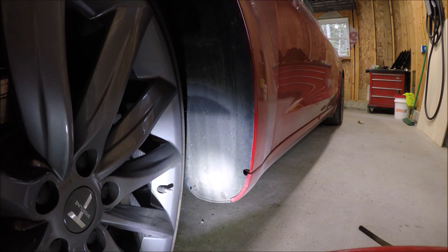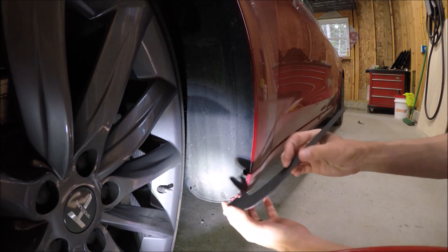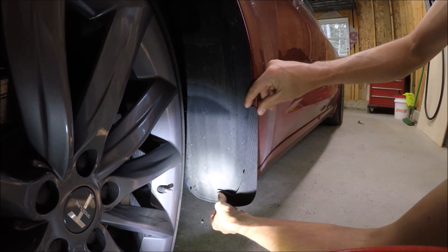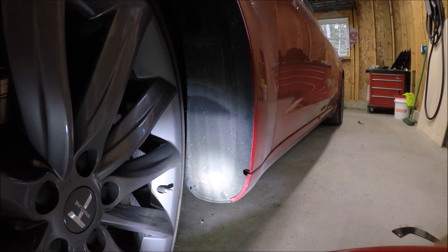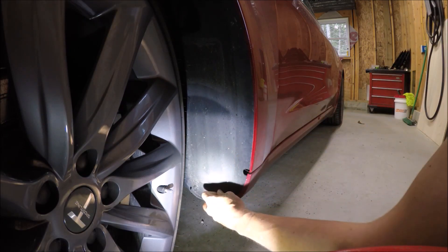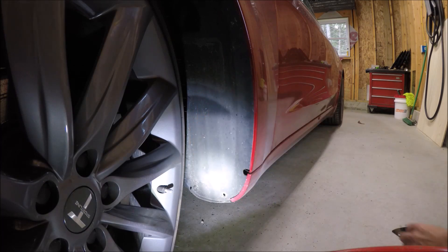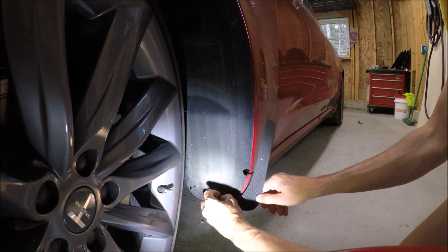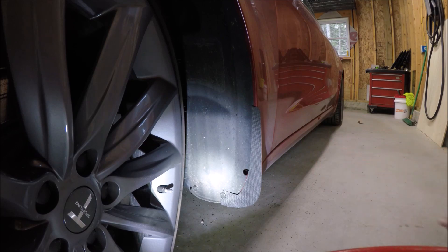First things first, I'm going to go ahead and pop this clip out, because that's going to be the clip that's going to hold in the bottom of our mudguard. Once that's in there, we're going to rotate this up into place so we're happy with the alignment, and we know exactly where to mark for the adhesive strip. Let's go ahead and pop this out. There's our clip. Let's put it through the hole in our mudguard and fit it back into the car — clip it back in place and get this in alignment where we're happy with it.